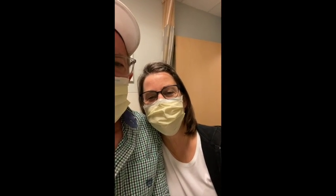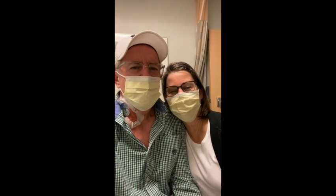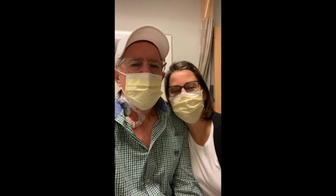Gotta turn it more. Here getting ready for apheresis with my sweetheart. Get your face in it, get your neck. Here we go — that's us. Oh, you're videotaping. Yes.